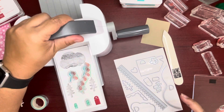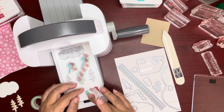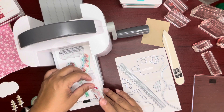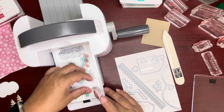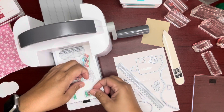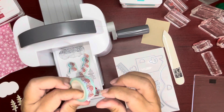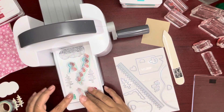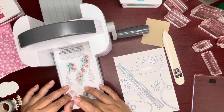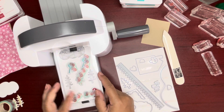Oh, am I out of view? Sorry guys — I'm just putting on the windows and the door. One more piece of washi for the last window piece. The dies are so small that I wanted to put the washi tape to keep them in place.